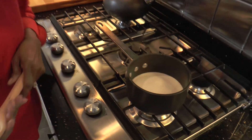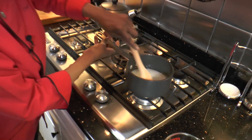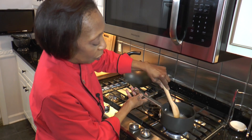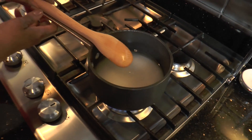I have one cup of sugar in my small pan. To that I'm going to add the one cup of water. I'm going to stir it, and then we're going to turn it on to medium heat and let that just cook until all of the sugar is dissolved. That should take about ten minutes.